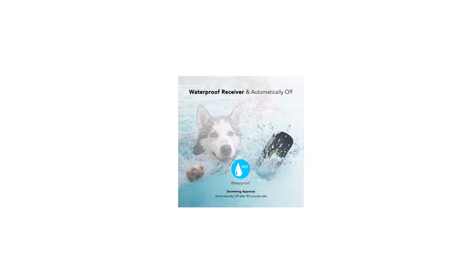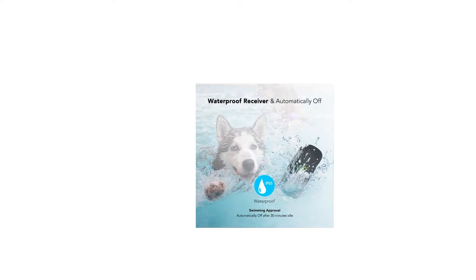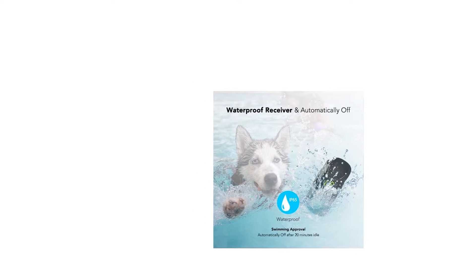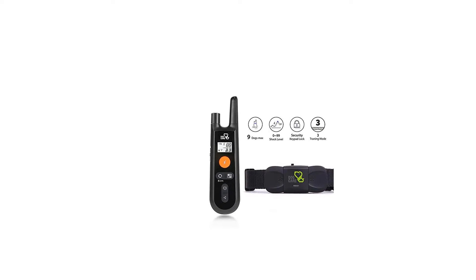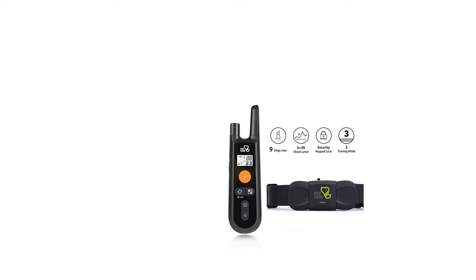You can train your dog to catch a ball in the park or to fetch something for you in your house. Feel free to take off your leash and train your dog without any bounds.